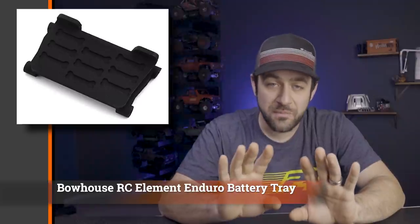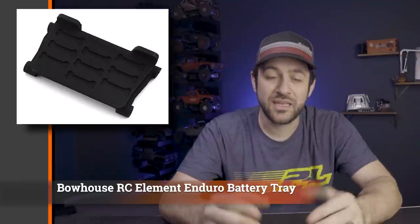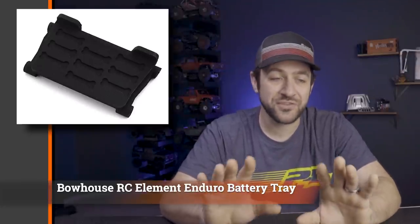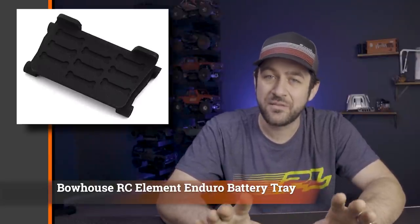Then we've got a new release from Bauhaus RC: their low center of gravity battery tray for the Element Enduro platform. This moves the battery a little bit lower and a little bit more forward to give you better weight bias and better center of gravity overall. It's not a big adjustment — only around five millimeters — but when you're pushing performance as far as you can, getting the battery as low as possible is always a good move. This is a simple 3D-printed part, but I'm sure one that'll be effective. I believe it will work with any of the Element Enduros, even the new Trail Walker with the front IFS kit, but that may be worth double-checking.